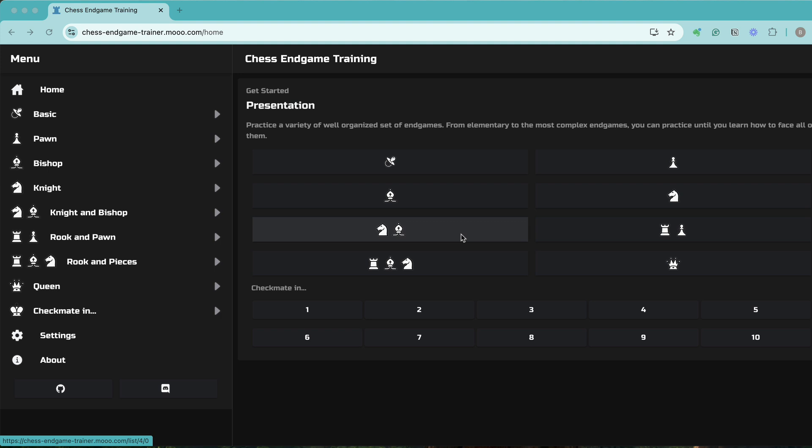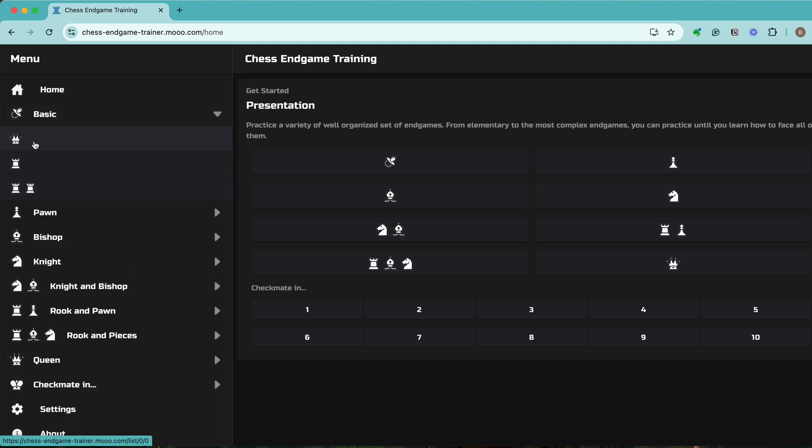Let's explore this website a bit. If you go to the home page you will see a presentation which has about eight categories, and then there's a checkmate section which has about ten categories. The eight categories — the very first one is Basic. If you click on Basic you'll see that it's queen, rook, and double rook. These are the absolute basics which even a beginner should know, so if you're a novice, beginner, or advanced beginner, the Basic section is something you should be very well versed in.